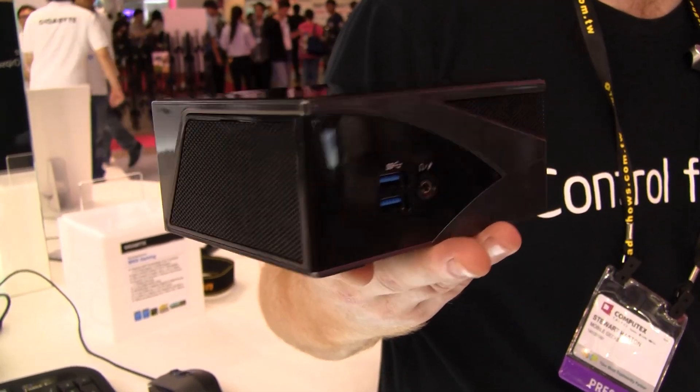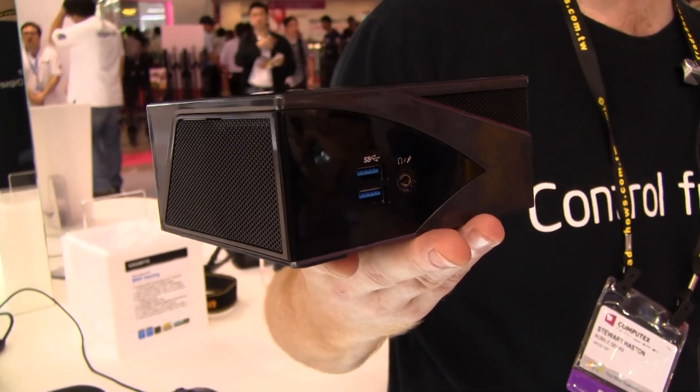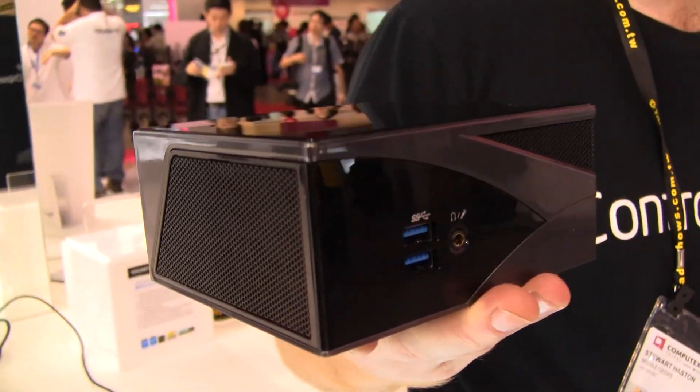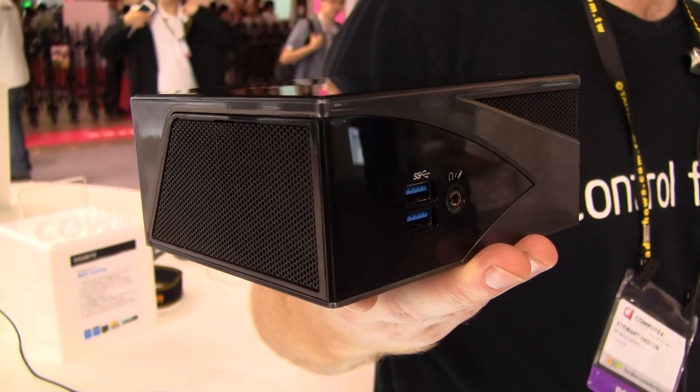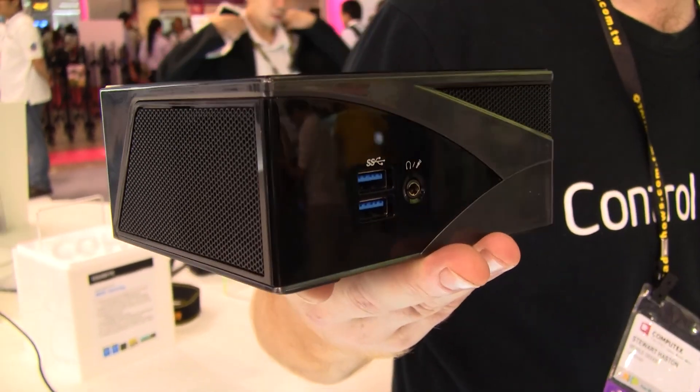This is the newer version, so it packs not only an Intel Core i7-4710HQ processor but you're also getting an NVIDIA 760M graphics processor. So it's pretty good for gaming, hence the title of the Bricks Gigabyte Gaming.